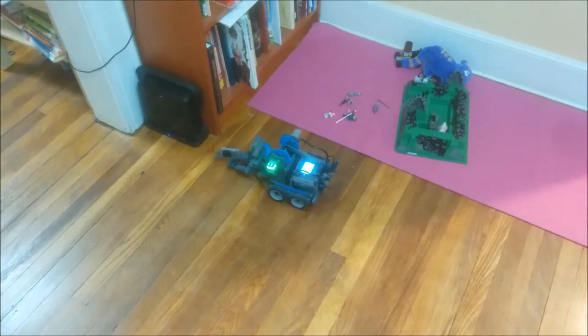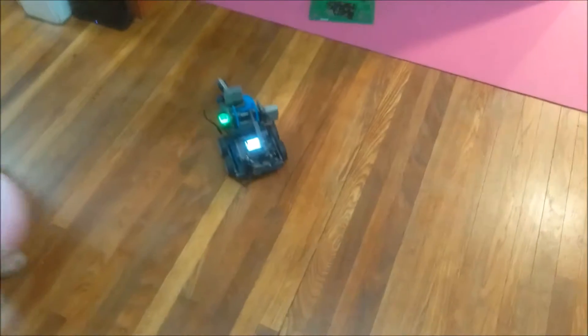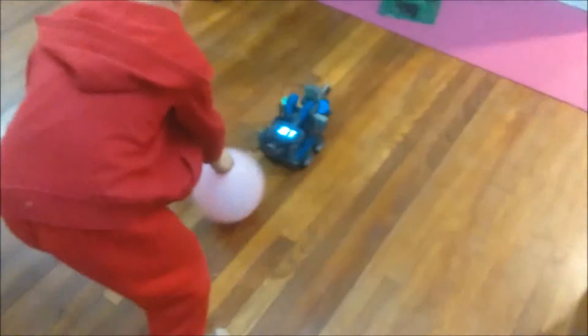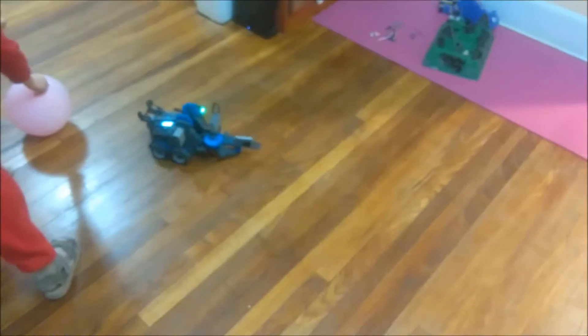We can see that it recognizes blue objects pretty well and avoids obstacles pretty well. For example, it does not react to pink or red balloons, but if it meets a blue balloon on its way, it turns around and tries to pop it.